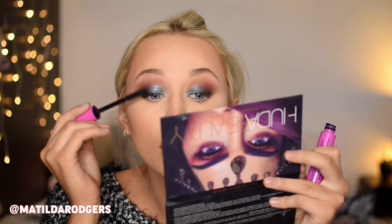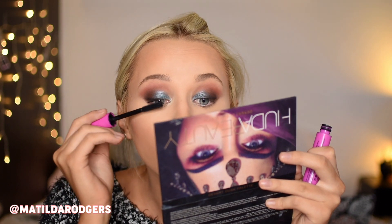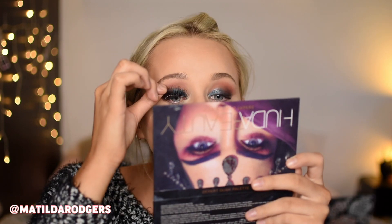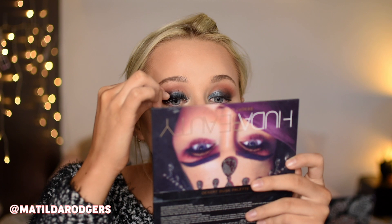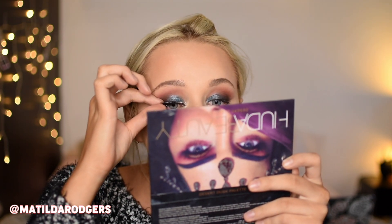For mascara I'm using this Essence mascara, which I wouldn't actually recommend because the wand is way too big, and then I'm going to pop on some lashes. The key to lashes is waiting for the glue to pretty much completely dry, then popping them on in the middle of your lashes while you are looking down into a mirror. Once that middle part is secure, stick down the inner and outer corners.